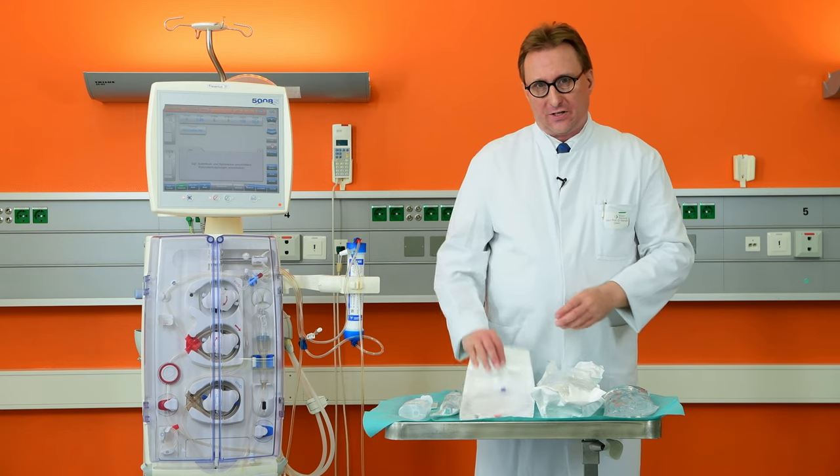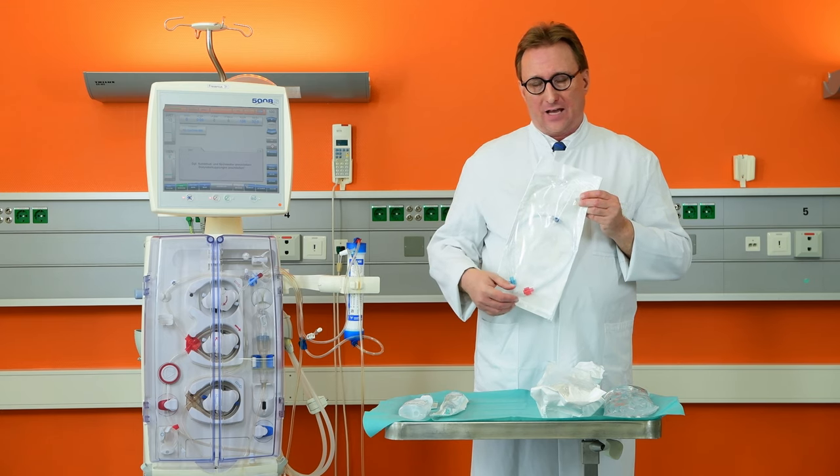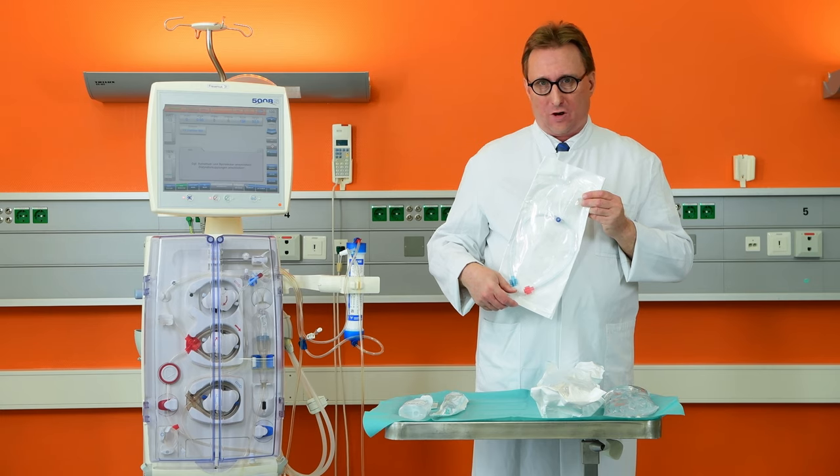With the filter comes a blood tubing that connects the filter to the dialysis circuit, and this one also has an access port to draw blood.